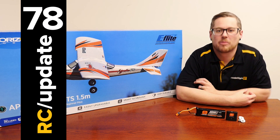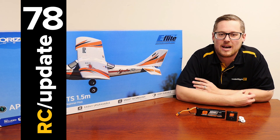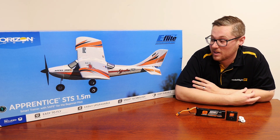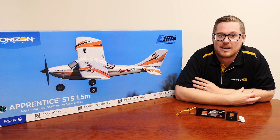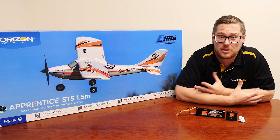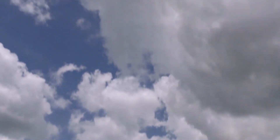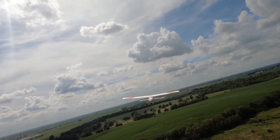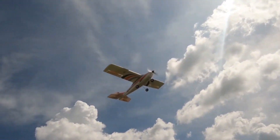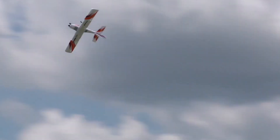Hey guys, Andrew from ModelFlight here and welcome back for another RC update video. Had some brand new stock arrive this week and super excited about some of the releases. One of the brand new releases from eFlight is the Apprentice STS. eFlight have taken this tried and true trainer and added some really great features to it and some extra capability and items in the box.